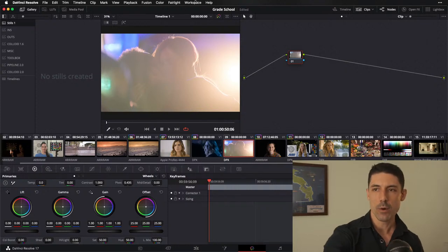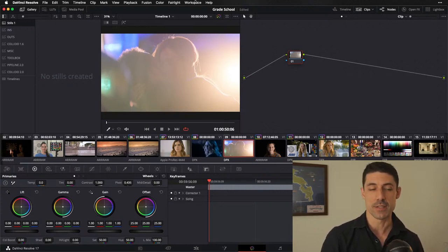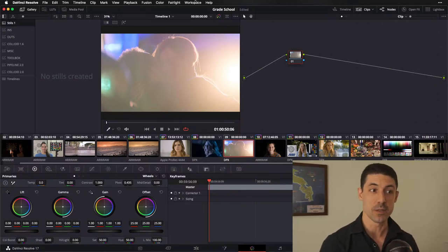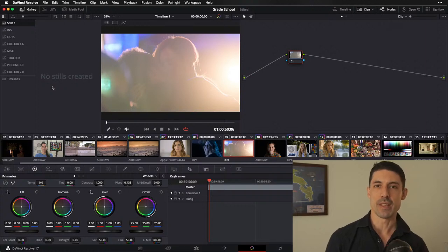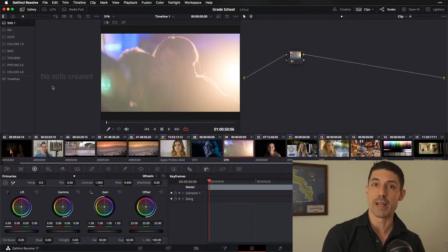Let's talk about how the split toning concept fits into that more traditional notion of balancing our blacks or highlights. It's something that a lot of us are taught when we first start grading. It goes back to a larger philosophical dichotomy in image mastering — the difference between color correction versus color grading.